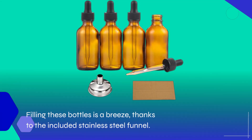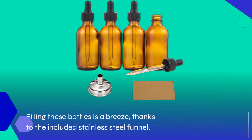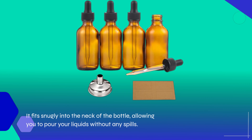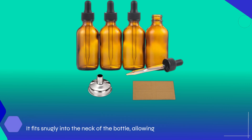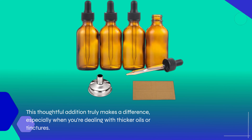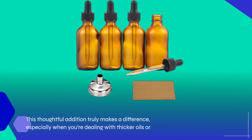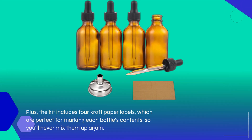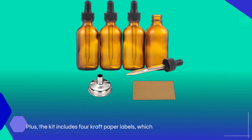Filling these bottles is a breeze, thanks to the included stainless steel funnel. It fits snugly into the neck of the bottle, allowing you to pour your liquids without any spills. This thoughtful addition truly makes a difference, especially when you're dealing with thicker oils or tinctures. Plus, the kit includes 4 craft paper labels, which are perfect for marking each bottle's contents so you'll never mix them up again.